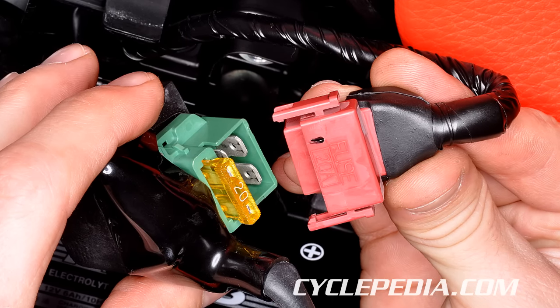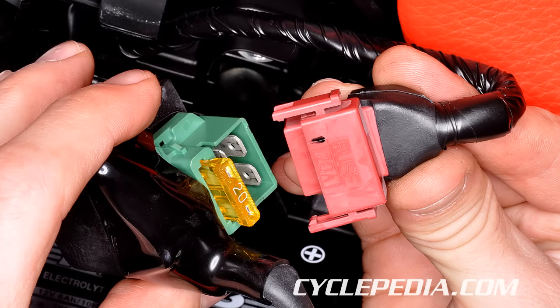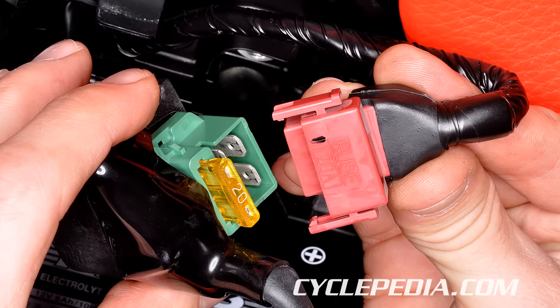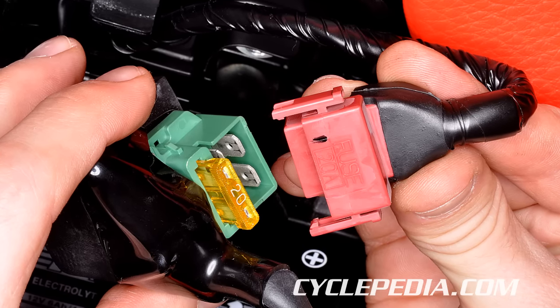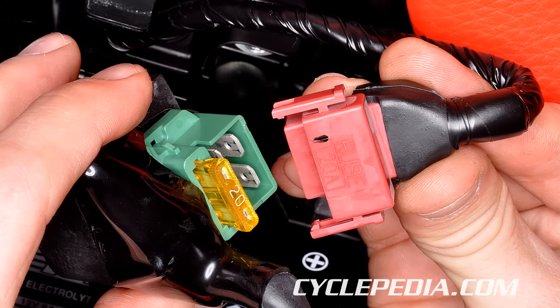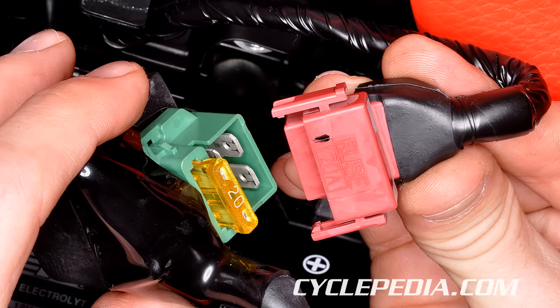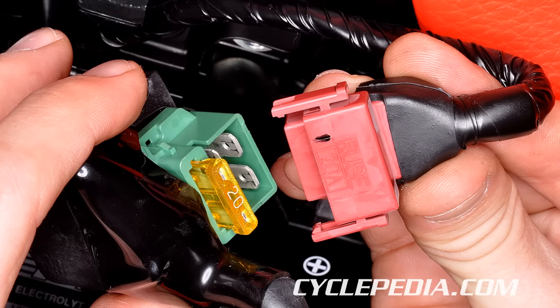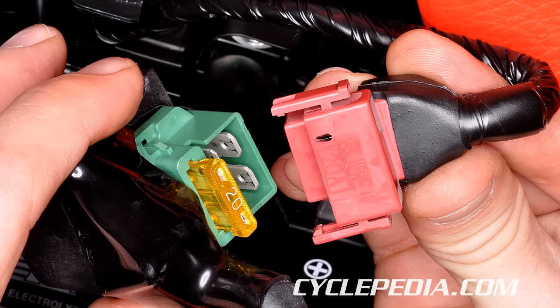The central components of this circuit are the battery, the main or ignition switch, the engine start switch, fuse, and the coil winding inside the starter relay. When the engine start switch is activated, the low current circuit is completed and an electromagnetic field is created inside the starter relay. This electromagnetic field closes the high current contacts and completes the high current circuit.